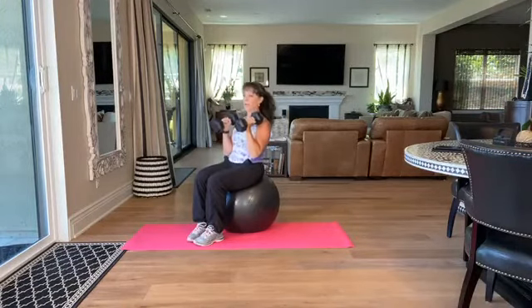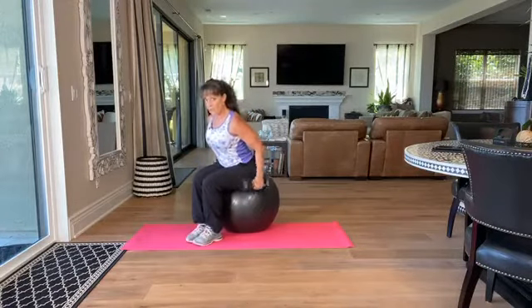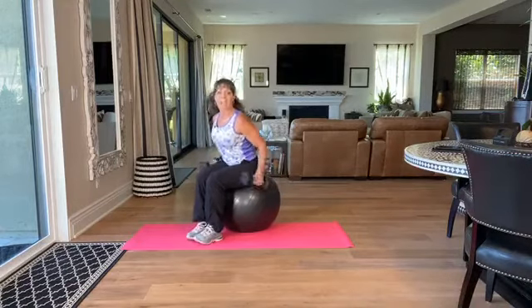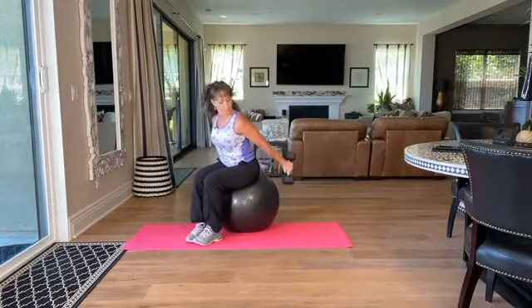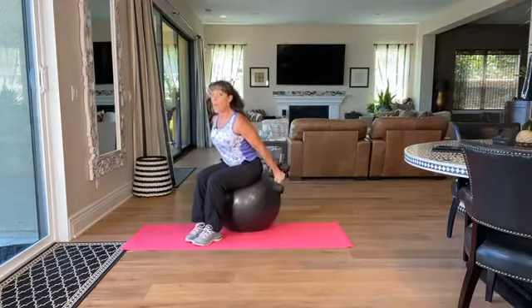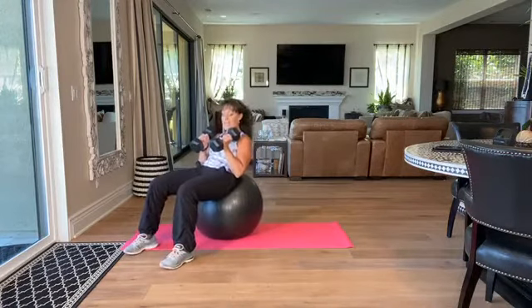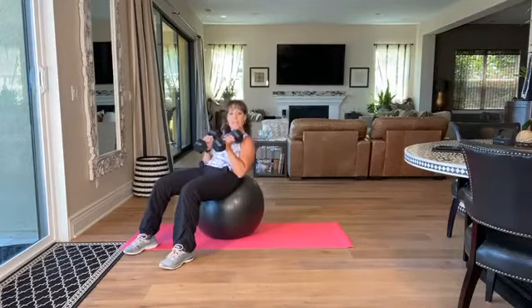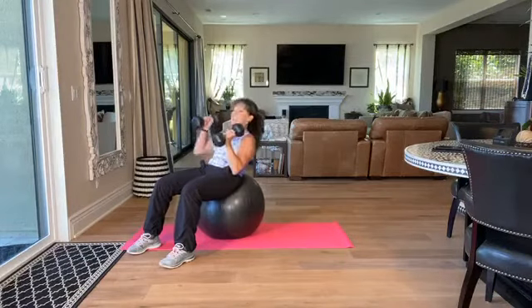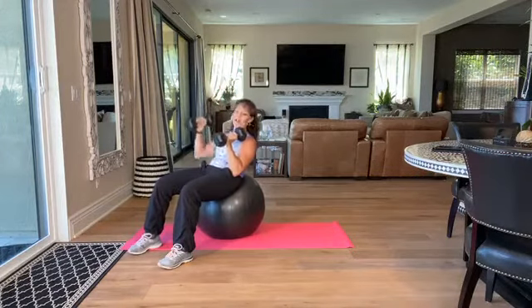Then I'm going to do triceps. Notice my kickback — I'm going to squeeze the back of the arms, and then I'm going to add some rear delt. Keep your posture intact. And then I'm going to walk it on down right here. As you walk it down, I'm keeping that ball right up against my sacrum and lower back. Shoulder work in this position is safer for the shoulders and absolutely works the middle of your body more.